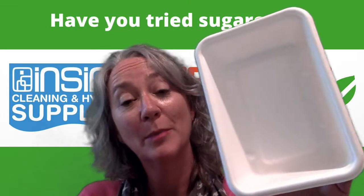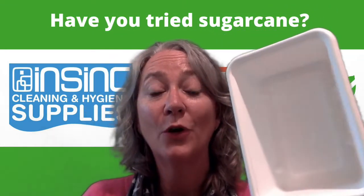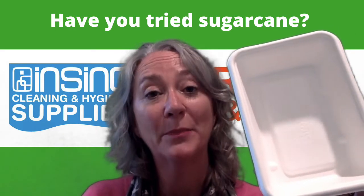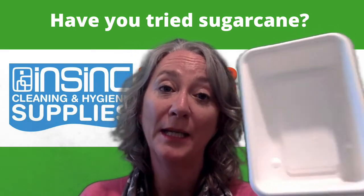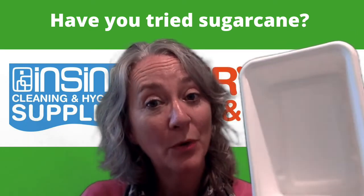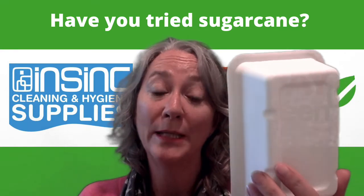Have you tried sugarcane disposable containers in your business? They're an eco-friendly alternative option to traditional plastic packaging. They're made from the by-product from sugarcane plantations. They're biodegradable, compostable, ethically sourced and a rapidly renewable resource.